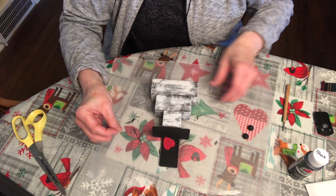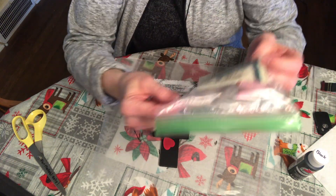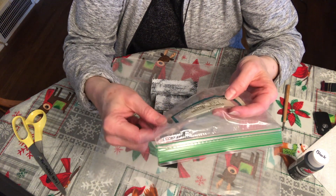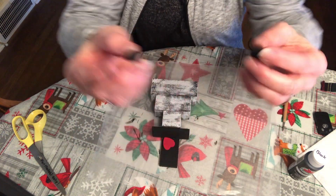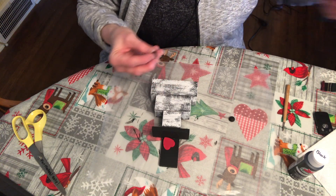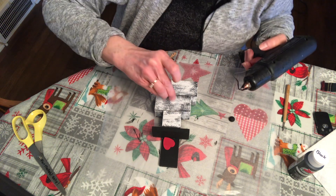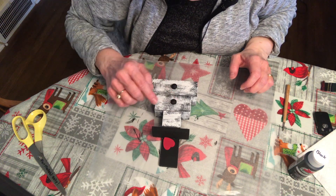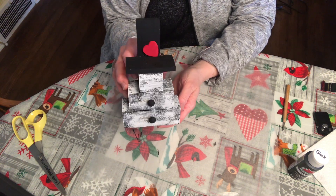Next I'm going to use these little buttons that I purchased. These are called furniture buttons — they're 3/8 inch and came 100 pieces in the bag. You can get those at the craft store as well. I painted those black and I'm going to center them on the second and third block, just a little dab of glue on the back. Now if you have some cute buttons that you like you can actually use those as well. This is how he's shaping up.